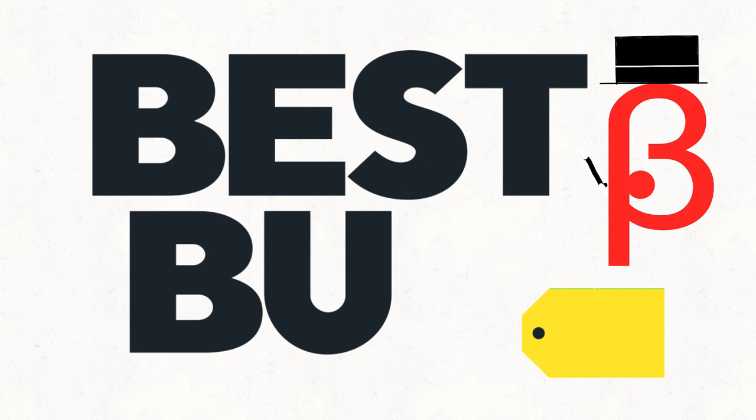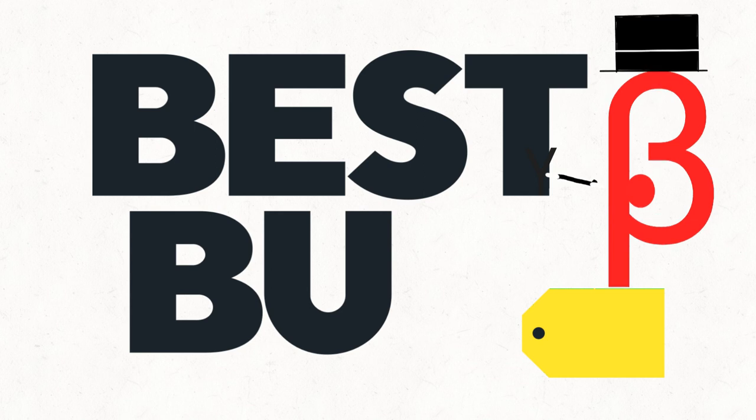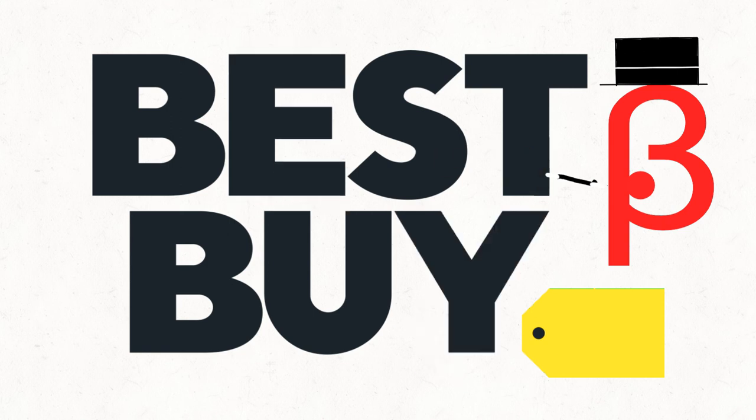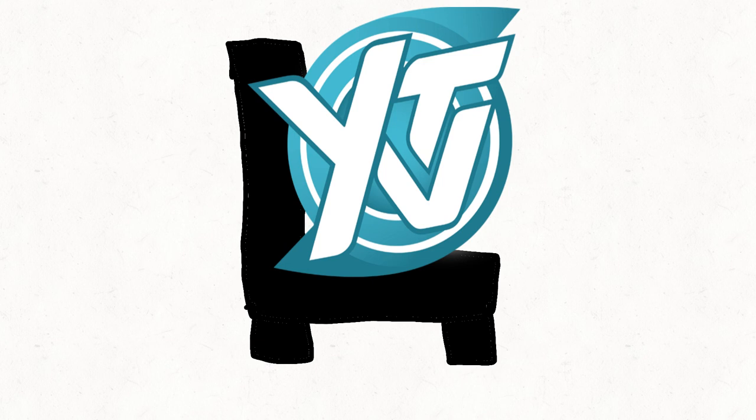Wow, Beta, your magic actually got rid of the cake decoration. And I also got the Y back. Thanks, Beta. You're welcome. That was cool. Take 10, everybody.